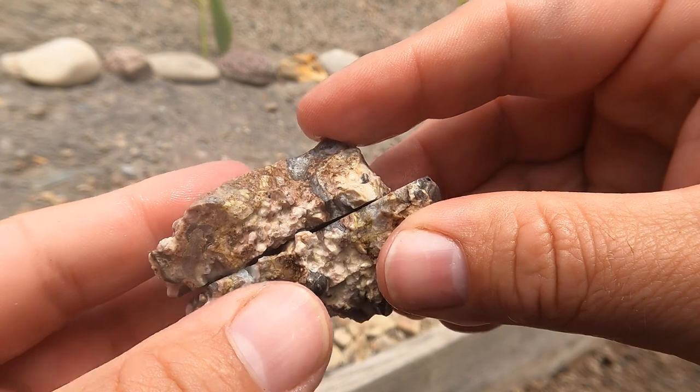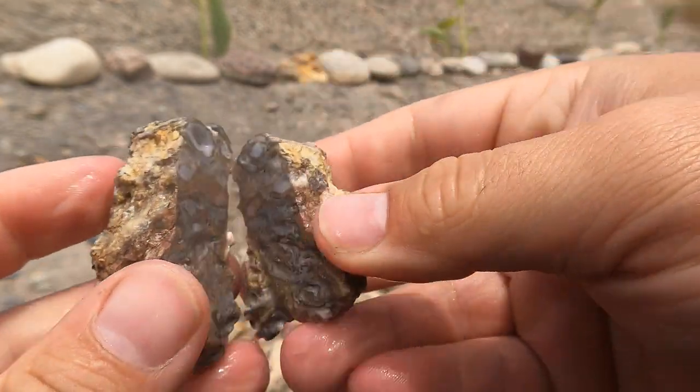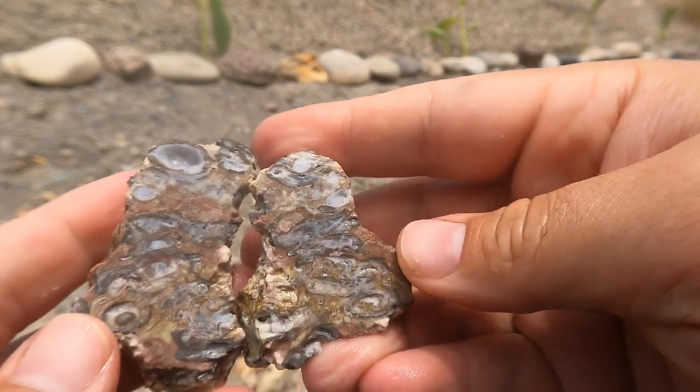Here's one of those — I don't know what you want to call them. It's a bunch of little geodes inside of matrix from Dugway. And there you go — you see a bunch of little ones in there.